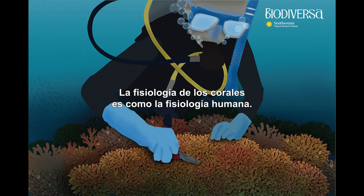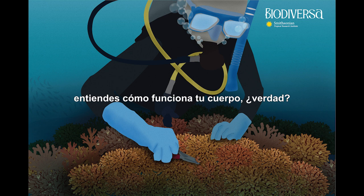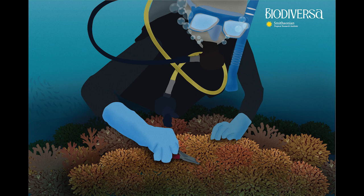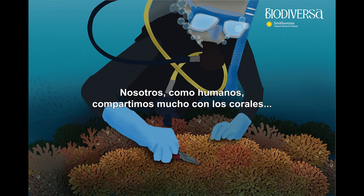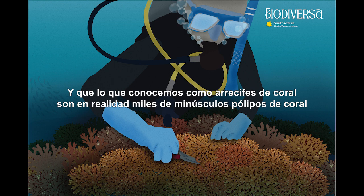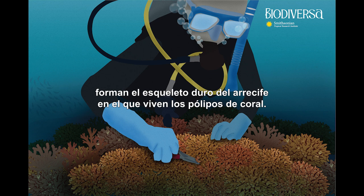A coral physiologist studies how the coral body functions — think about human physiology, how your body functions and responds to things in the environment. It's all about how we function inside, and it's super interesting because we share so much with corals. Some may not know that corals are animals, and what we know as coral reefs are actually thousands of tiny coral polyps — each one a tiny animal — that secrete layers of calcium carbonate. These calcium carbonate secretions form the hard reef skeleton where the coral polyps live.